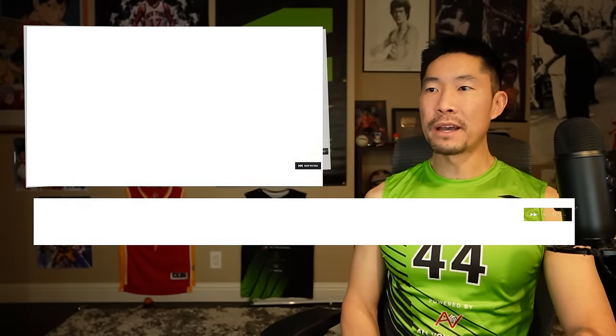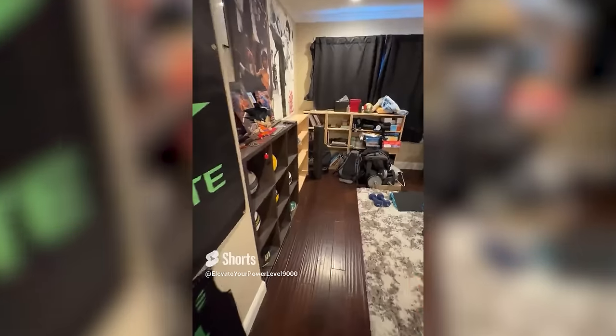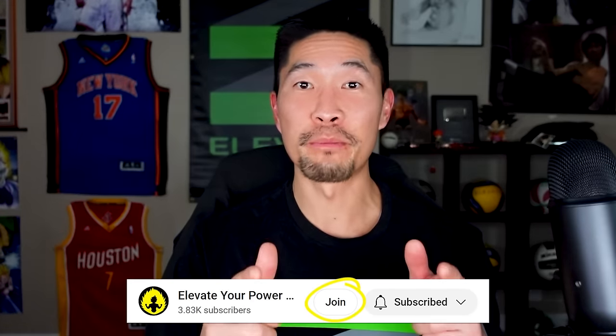For Kiyoshi senpai, join our channel memberships and be part of an exclusive interactive community where you receive early access to all my reaction videos five days before they're released, behind-the-scenes content, members-only polls, monthly watch parties where you interact directly with me, and uncensored reaction videos with 100% opacity. You'll also receive exclusive loyalty badges and custom emojis just for members, so click that join button below.